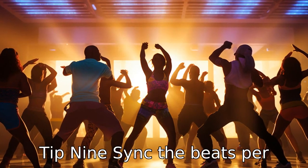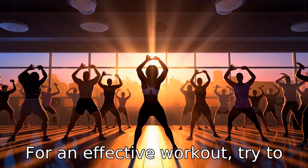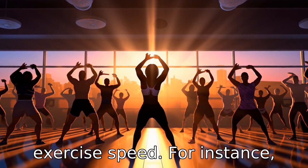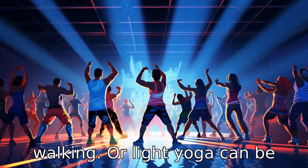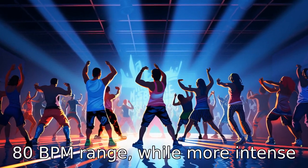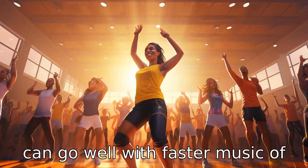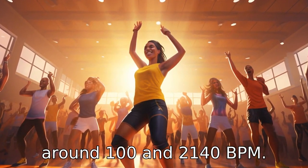Tip 9: Sync the beats per minute (BPM) with the exercise. For an effective workout, try to match the music's BPM to the exercise speed. For instance, slower-paced activities like walking or light yoga can be partnered with songs in the 60–80 BPM range, while more intense routines like aerobic dancing can go well with faster music of around 120–140 BPM.